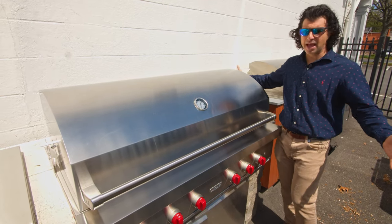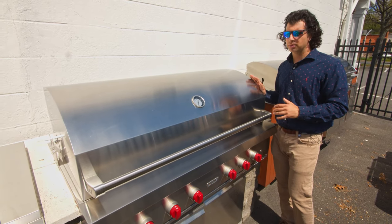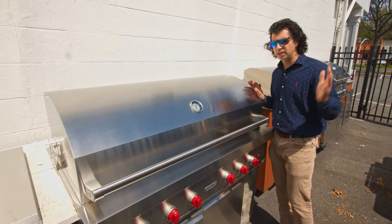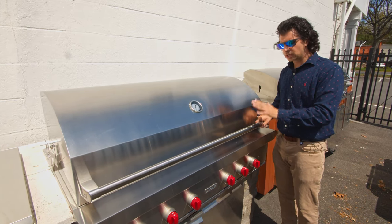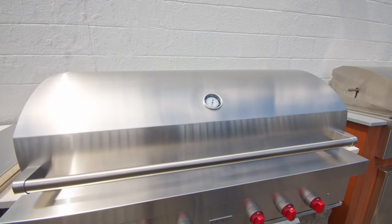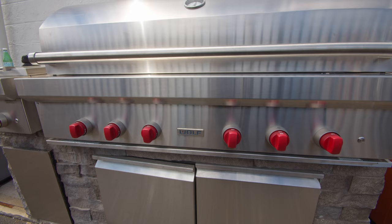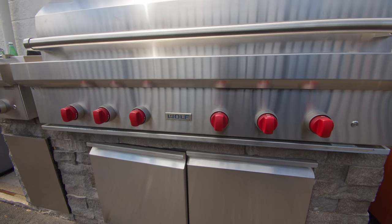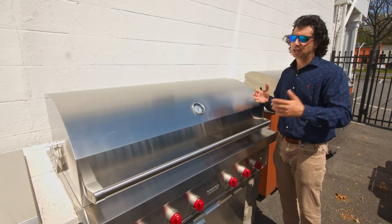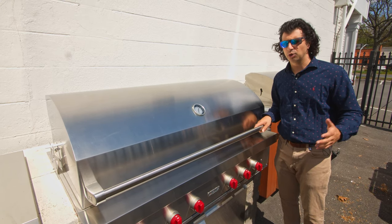As you can see, it's massive — it's huge. This is a statement piece for your outdoor barbecue and outdoor living area; everyone's immediately going to gravitate to it. What Wolf has done is go with their traditional Wolf look on the outside, so the Wolf handle is going to match your Wolf range and your Sub-Zero refrigerator handle. If you have it on the inside, you can bring it right to the outside and get that awesome Wolf cooking package for your entire home.